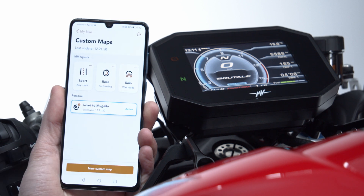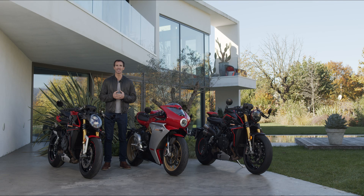Here, you have three map presets — Sport, Race, and Rain — that can also be sent as custom configurations directly to the bike.